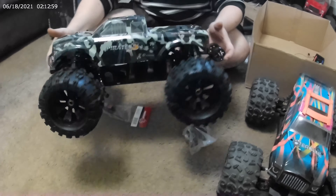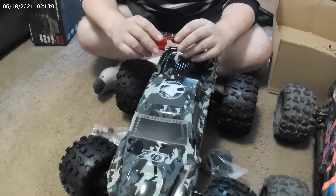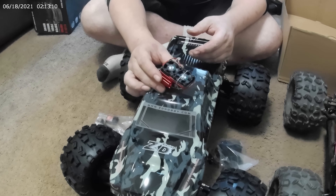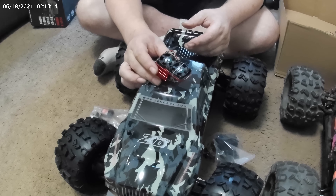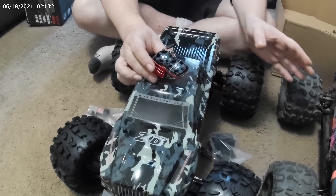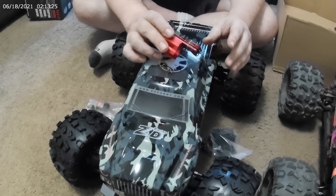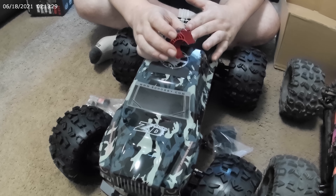One more thing, you guys. I ordered a fan off of eBay — I just saw it and thought I needed it. I thought I'd use it for my Arma Big Rock 4S. Did I turn it into a 4S? I used the ESC out of the Traxxas Max and made it into a 4S, and she is a beast. But I figured on a 4S with the 3S engine that comes with the Arma, it'll hold it just fine, most likely.